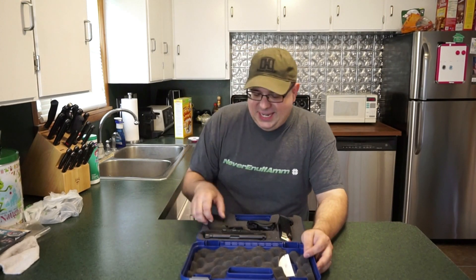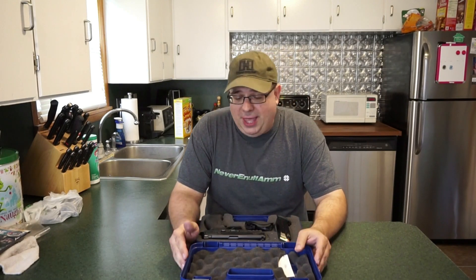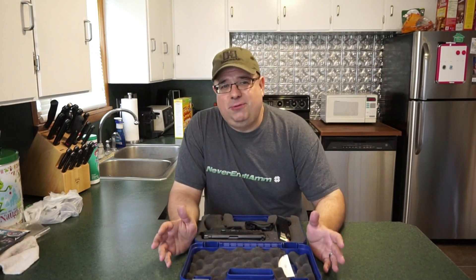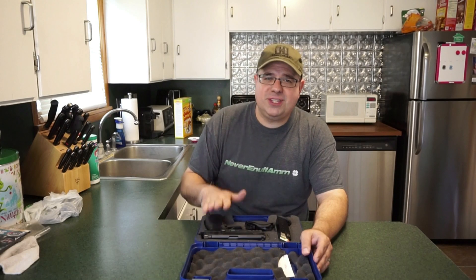Back in December 2016, I tried to take this M&P9 to my regular range but there was a class going on and I wasn't able to use the range like I normally do. So I headed to my backup spot, which was fine, except it was starting to snow and it was windy and it was just not a pleasant filming experience. I like a nice day if I'm going to show you guys how these things shoot — there's a lot less wind noise. So we're going to go and revisit this old friend.